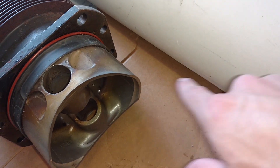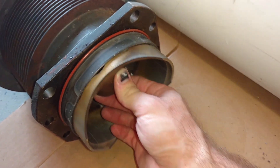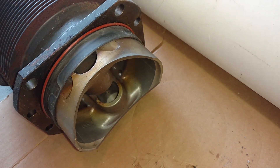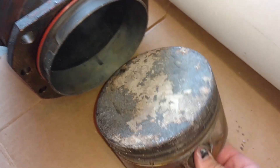As the crankshaft turns, the connecting rod forces the piston up and down, and the power generated by combustion pushes the piston down on the power stroke, continuing the whole cycle, spinning your crankshaft and spinning your propeller. Now let's pull this piston out and take a look at it.